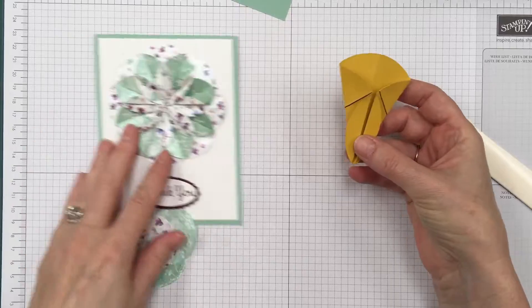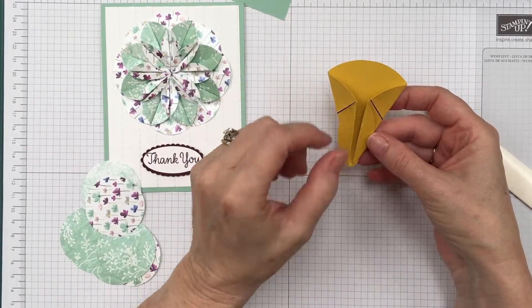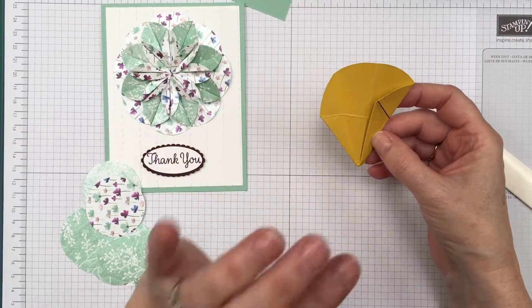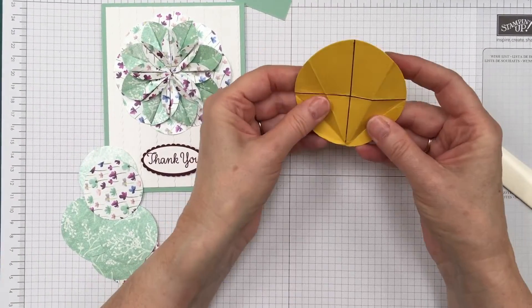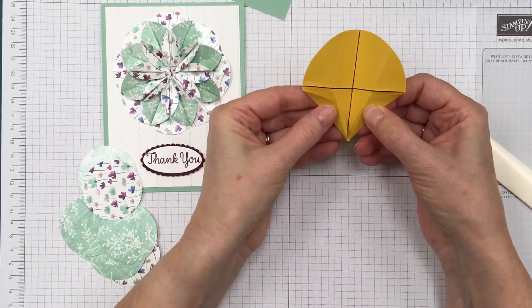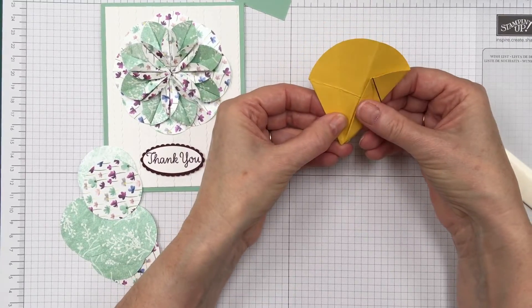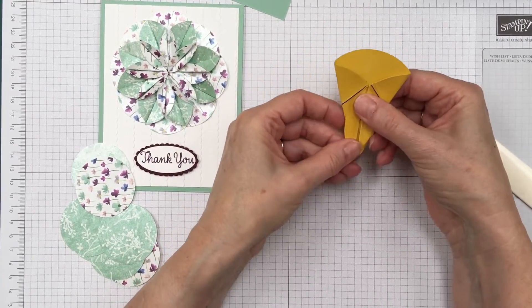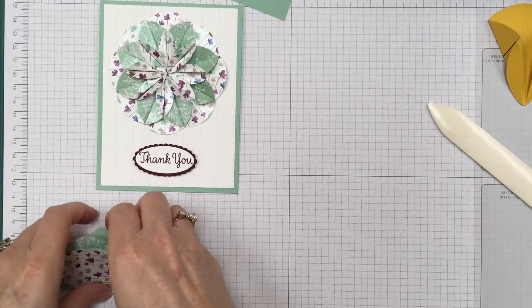There's your piece! You do eight of those. To recap: you started like this, took this piece up and this piece up, then turned it over and brought that piece to the center and that piece to the center. Easy peasy!